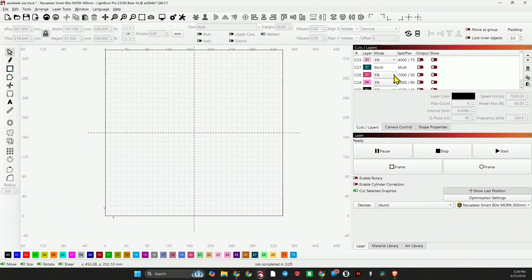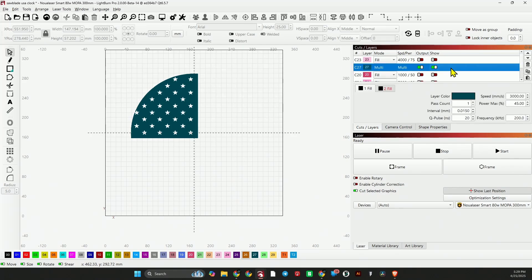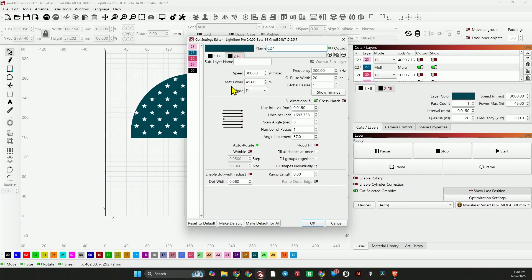That's looking pretty good, so now let's jump back into LightBurn and start by running just the blue layer to see what kind of blue I get out of this setting. Each blade is different, so you never know — sometimes I have to run it twice to get the nice bright blue I'm looking for. The settings are: speed of 3,000, power of 45, frequency of 200, Q-pulse of 20. This runs one pass, so it might need a second or third. Let's run it and see what happens.